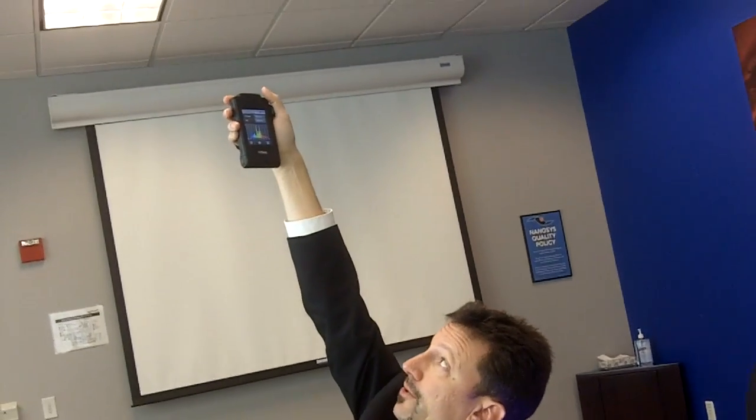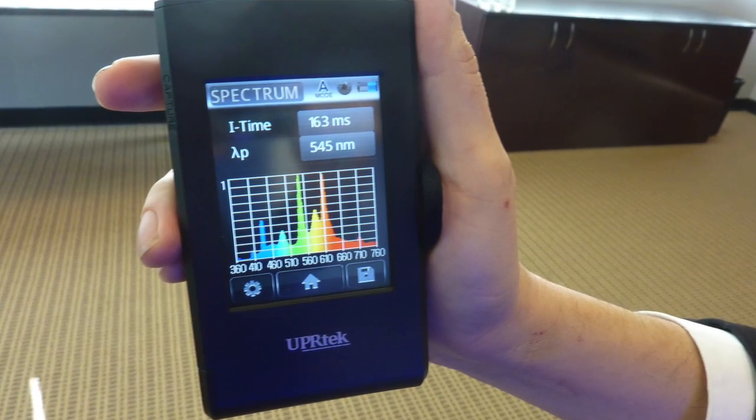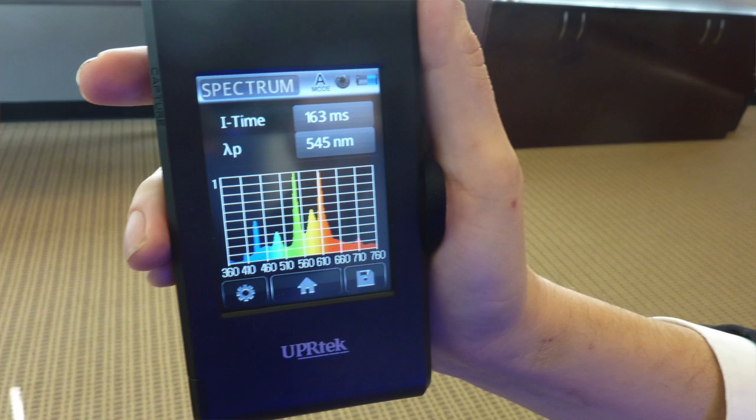This is a portable handheld spectrometer, and we're going to look at the light spectrum from a few different sources, including from our quantum dot film. First, we're going to take a look at the spectrum from the fluorescent light. If I point this at the fluorescent light, we can get a measurement of what the optical spectrum looks like coming from that fluorescent light source.